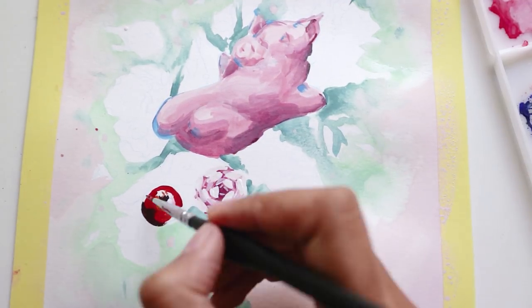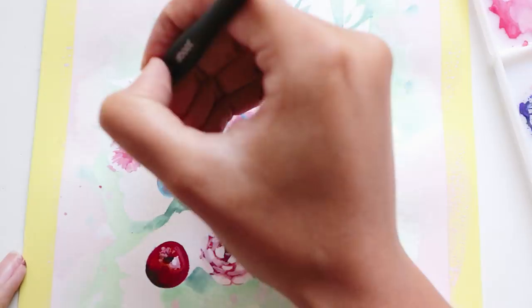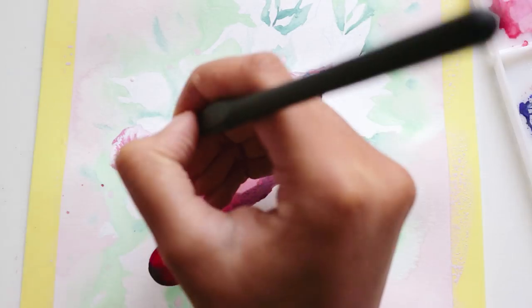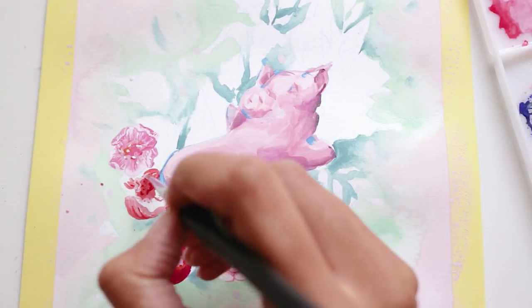This painting is now up for sale in my shop — I will have that linked below — as well as prints of it. And that's all I've got to say for today, so I will leave you to enjoy the rest of the video. I hope you're all having a fab week and I will see you in the next one. Bye!